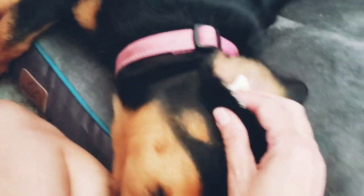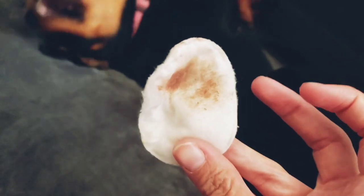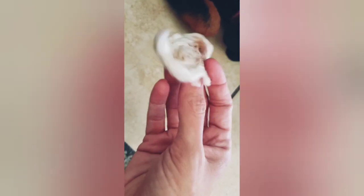You just continue to try to get all that out — trying to do this one-handed. You can see you get all the dirt out and she's going crazy. I'm going to continue to try to get the rest of it out of her ear, and you can see all the stuff I got out of her ears.